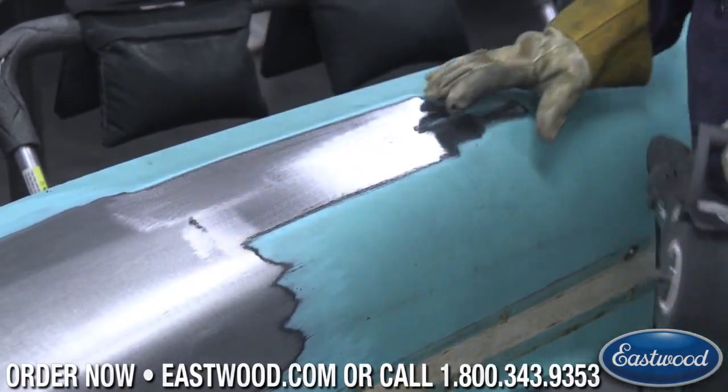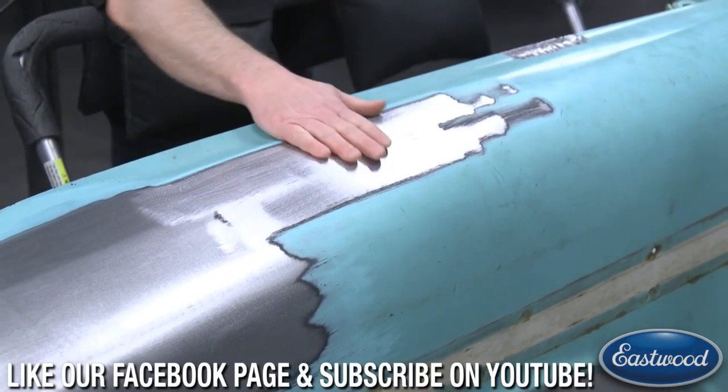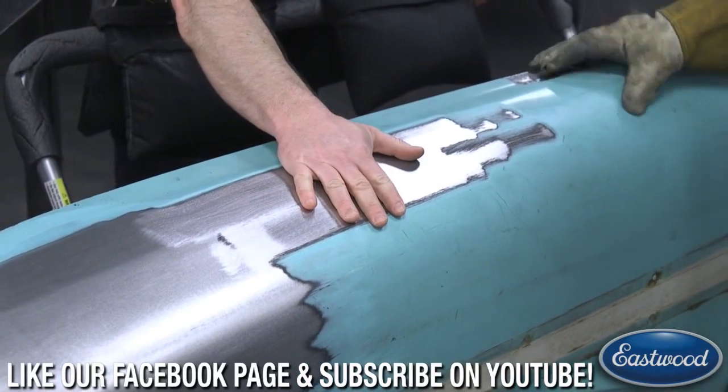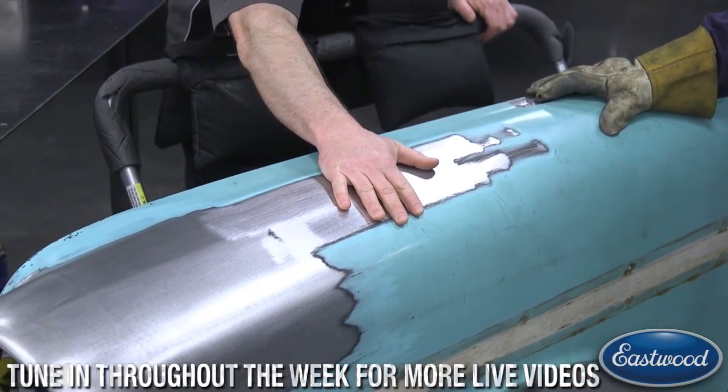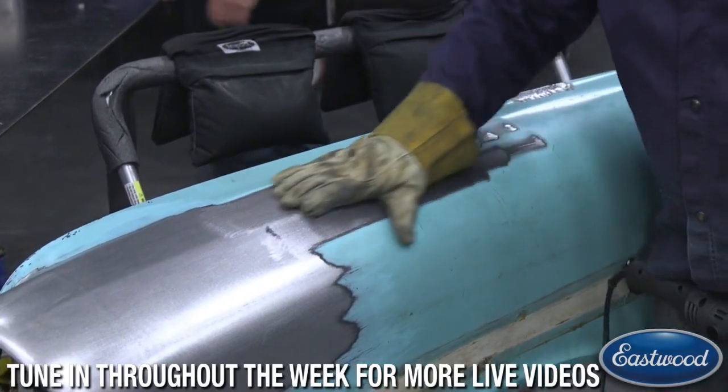Wow, that just ripped right through that! And if people ask about heat, there's like no heat in that at all. We've done videos proving it — you can tell it's not putting much heat into that panel at all, so that's not a concern.